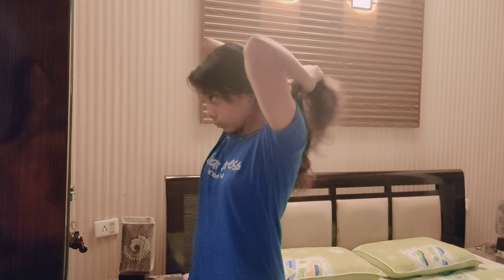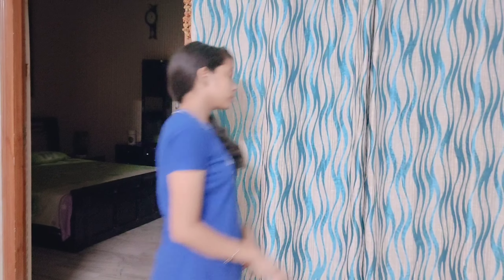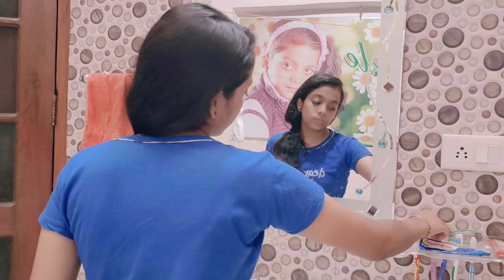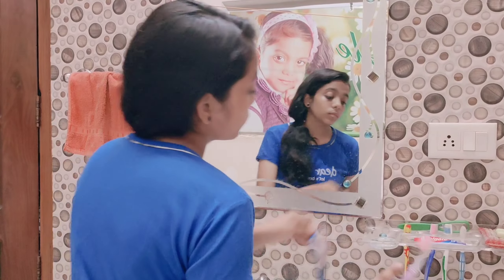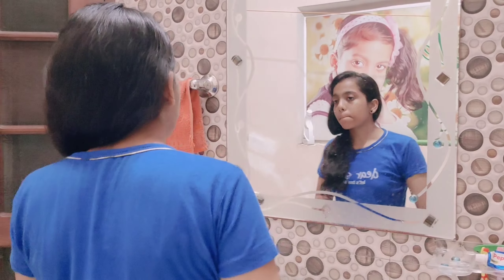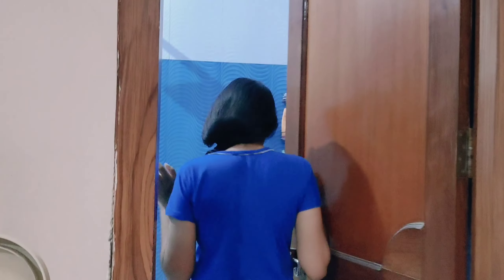So guys, now it's morning and I am up at 6 o'clock because my school starts at 7:20. I am going to freshen up a bit, wash my hands, and then brush my teeth. I will be ready really quickly — jhatpat!